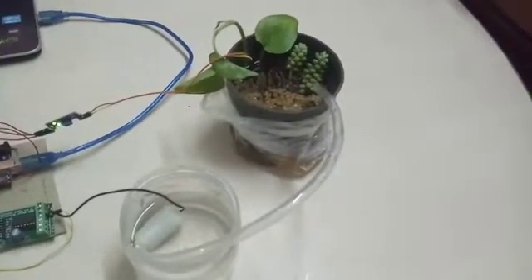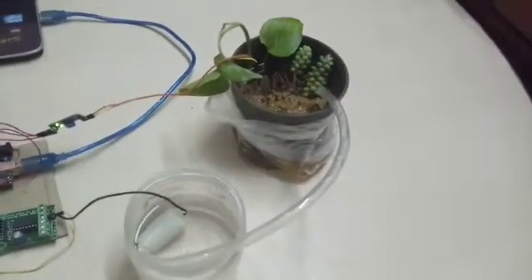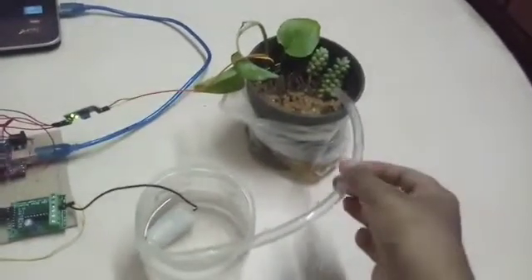Now you can see that there is a sufficient amount of moisture in the soil. Hence the pump will be turned off automatically. You cannot see the water going here.